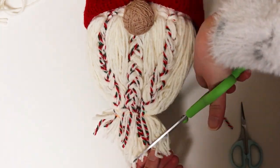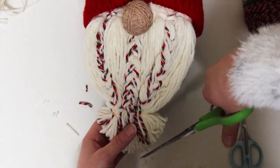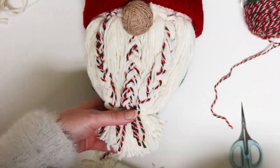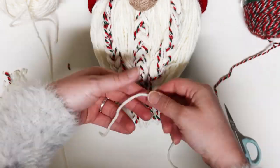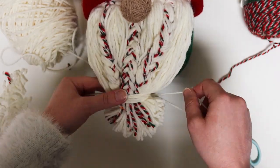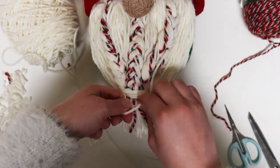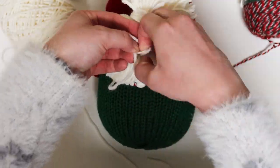Now we've just got a little finishing to do on the beard. You can trim the beard ends a bit now if you desire. Then, using more of the beard color yarn, wrap it several times around the rubber band at the base of the beard. When the band is covered to your liking, cut the tail and tie the two tails together at the back of the beard. Trim the ends to blend in with the beard. If you see any rubber bands from the braids showing through, you can snip them out.